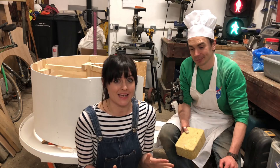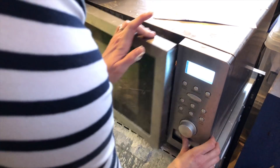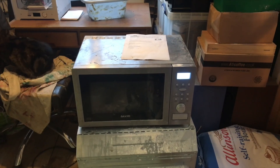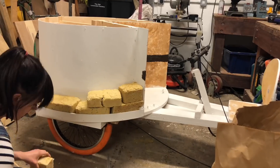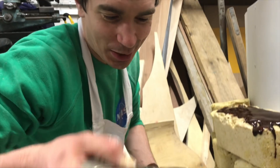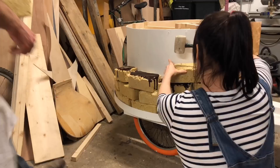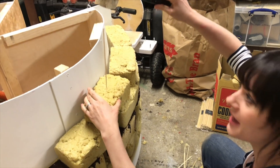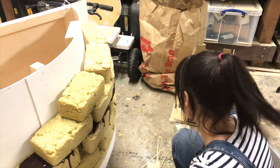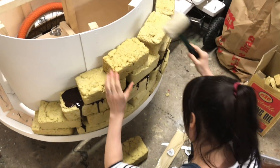We have no idea how we're going to combine the wood and the cake, but we're going to give it a go. So on her drawing, Grace said that her cake should have a chocolate filling, so we've made this gloopy, sticky chocolatiness that we're going to stick inside the cake. Ruth, what are you doing? I'm currently hammering spikes into cake. Into a cake wall? Into a cake wall! It's probably the weirdest thing I've ever made, if I'm honest.